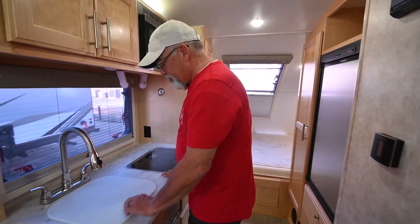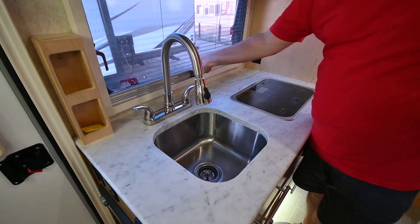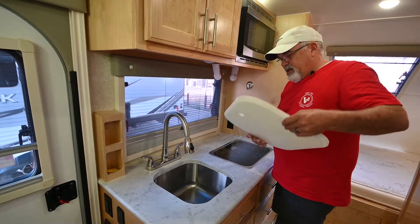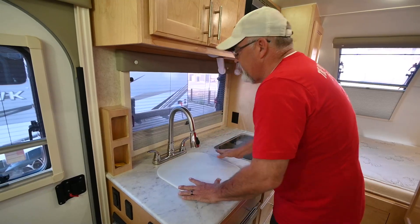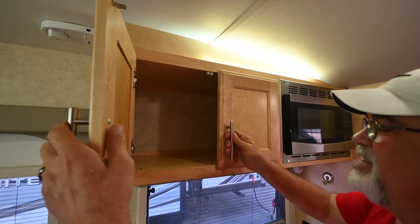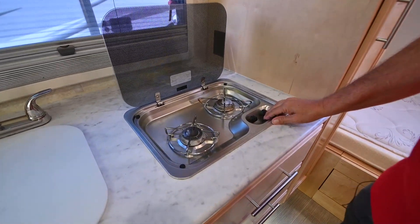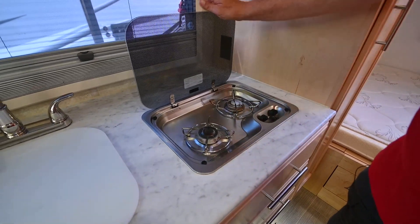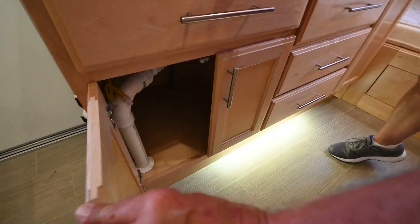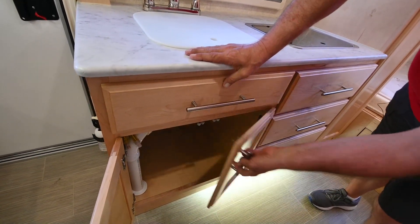Over here we've got our galley. We've got a stainless steel sink right over here. The same window treatment system goes up and down, and of course this window will open. Look at all the nice little cabinets, cubby holes through here. Got your microwave over here. Got a three burner stove. Towel rack. Look at these drawers down here — look how nice the tongue and groove wood is. Liberty makes a very nice coach, very nice trailer.